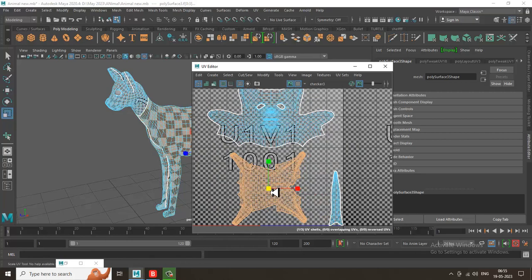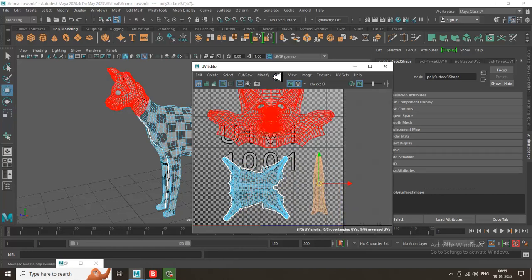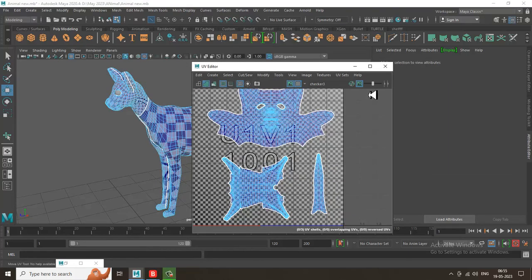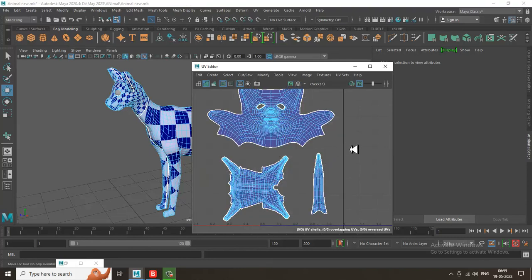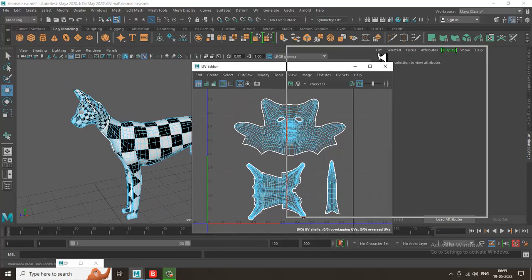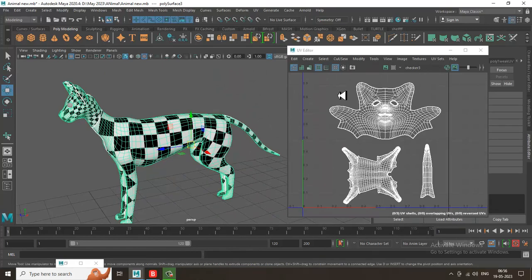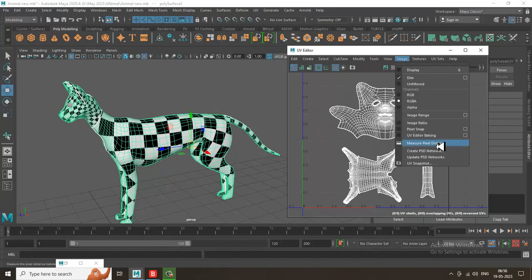That's how your unwrapping is completed. I'll just turn this off and you can see how it functions. Let's save the UVs — I'll show you how. Go into Image and click on UV Snapshot.